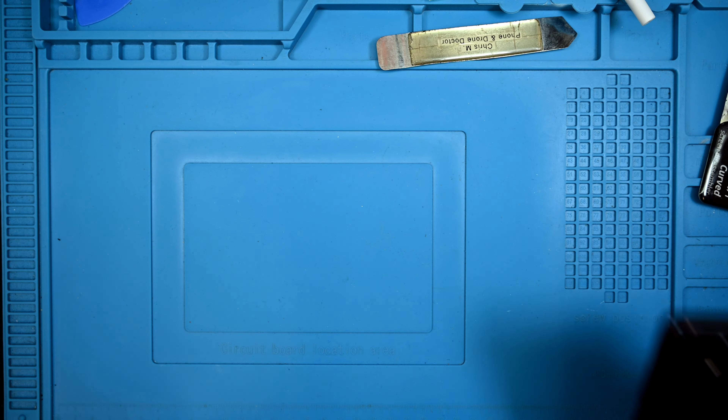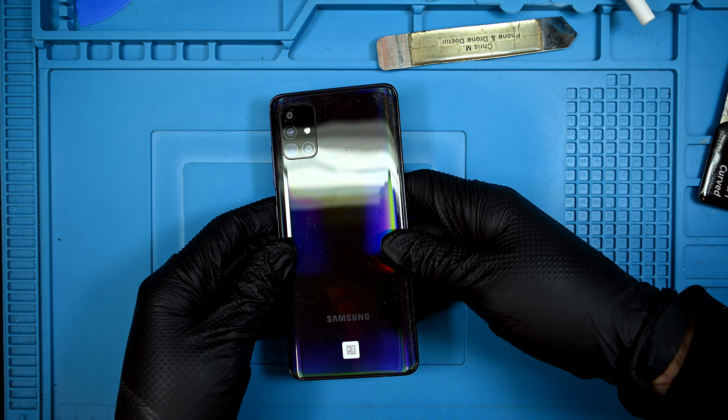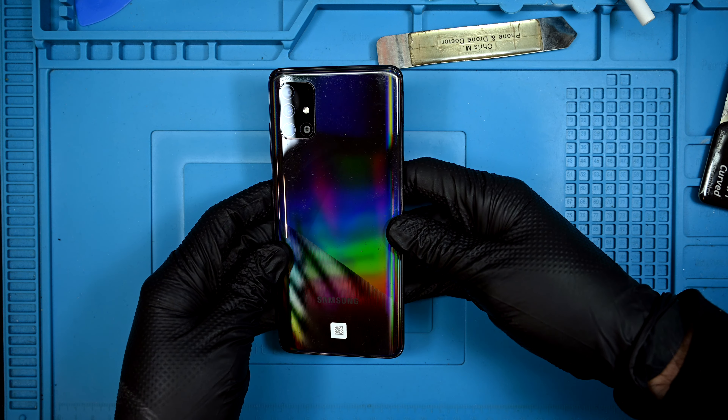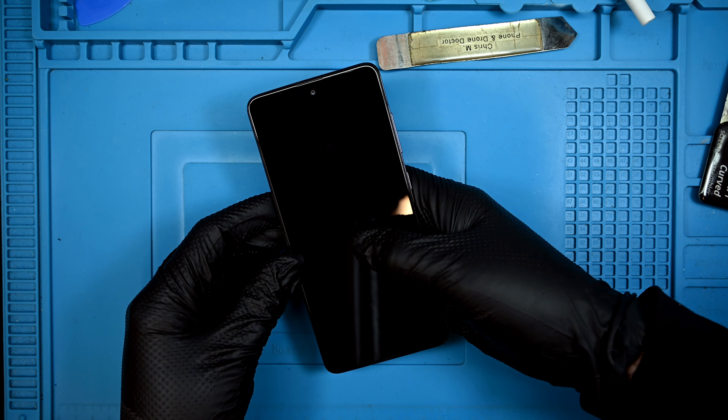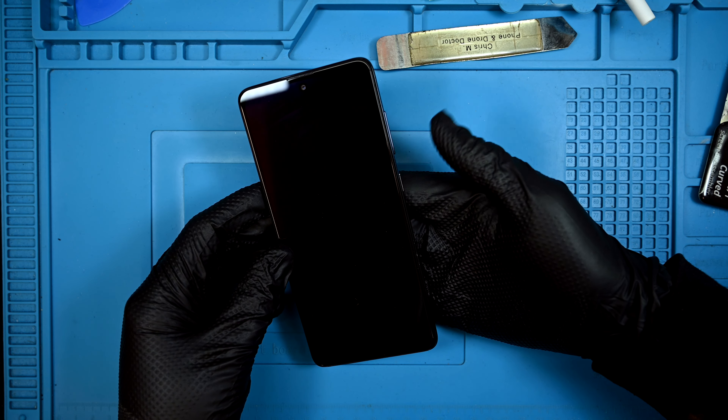Today I have the Samsung Galaxy A51. With a clearly alien inspired holographic back panel, this is obviously referencing Area 51. Aliens love holograms — it's a pretty well known fact.